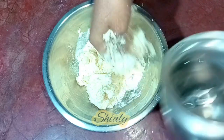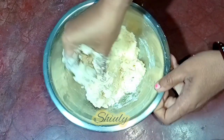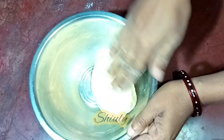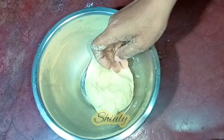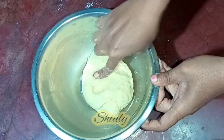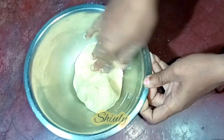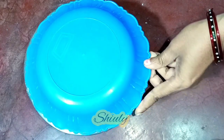Don't add too much water at a time. To maintain the thickness of the dough, add water little by little gradually. My dough is ready as you can see. Now I am going to rest it for about 10 to 15 minutes with a lid, so I am covering the dough.